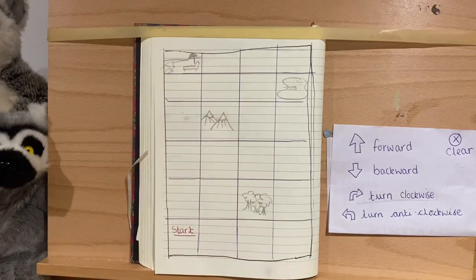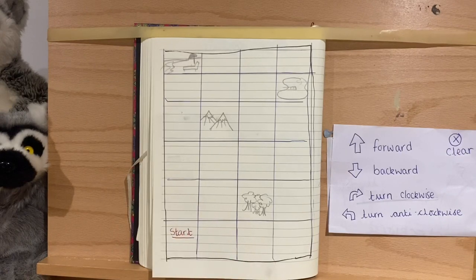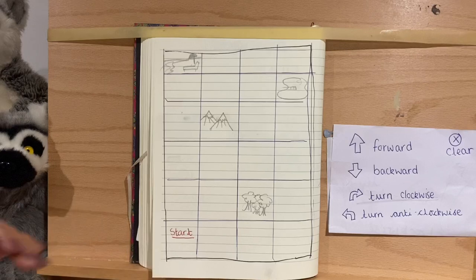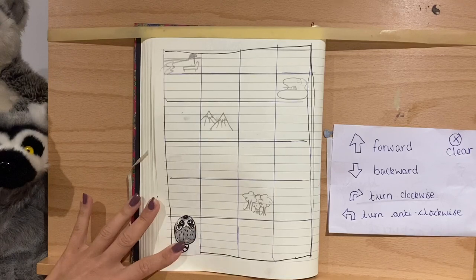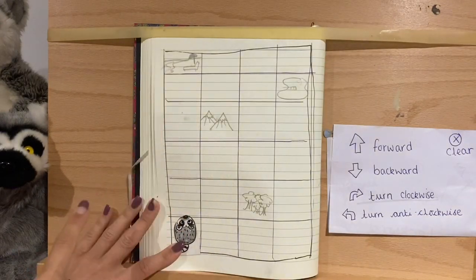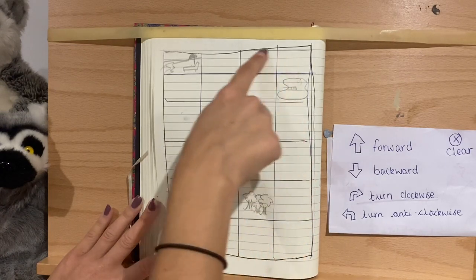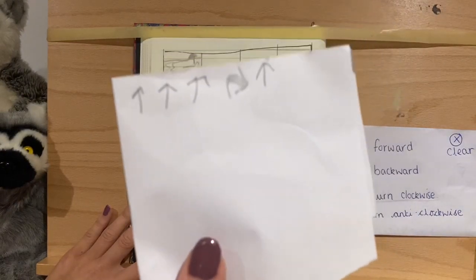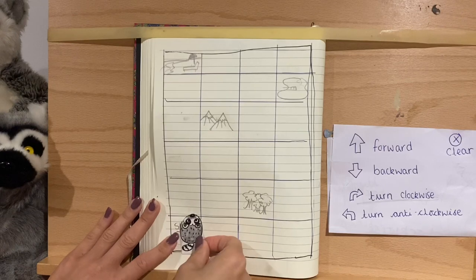Now I'm going to set you some challenges. You can make your own little creature to go on the grid, imagine lemur bot moving, make your own grid, or just use your hand over the screen. I'm going to ask you to get to different places on the map, always starting from the same corner. Can you write the instructions to get to the beach, the lake, and the forest? You don't have to go the quickest way — write down the instructions just like I've done.